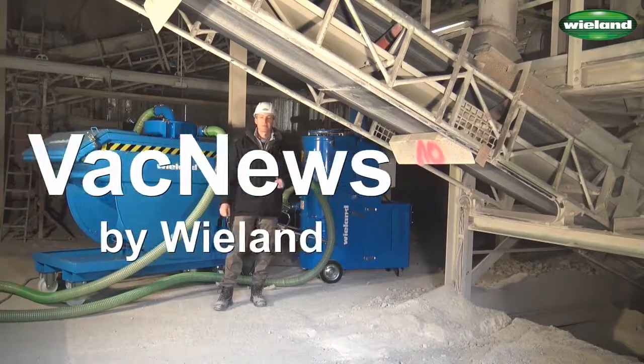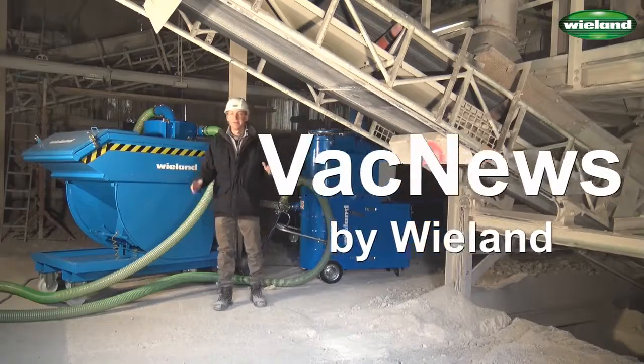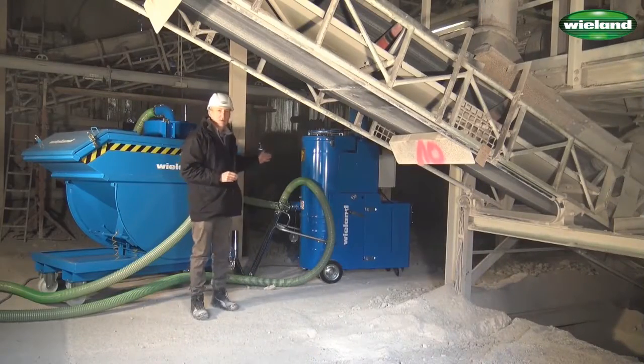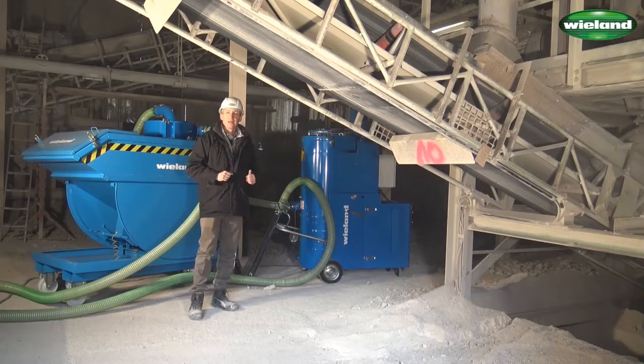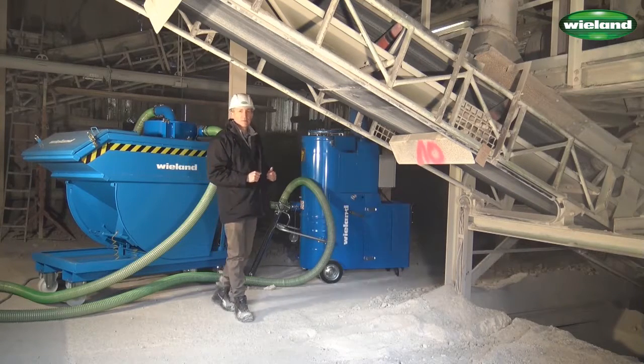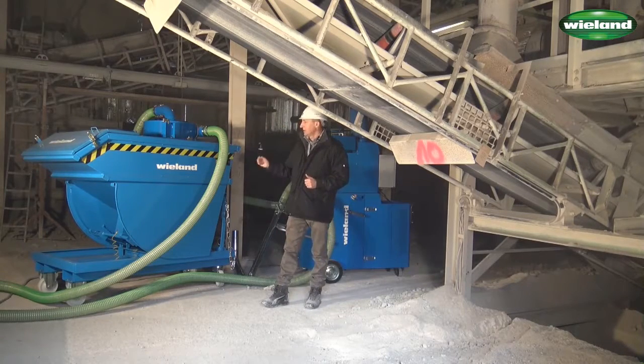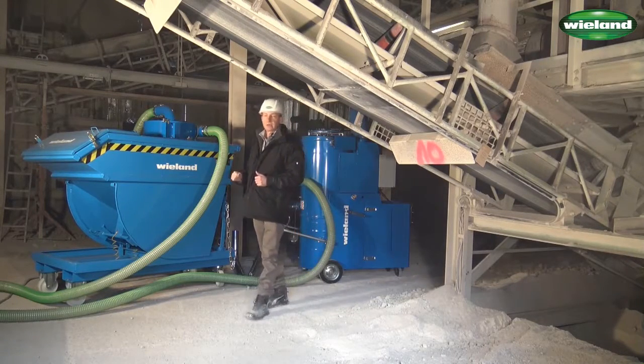Welcome back to VAC News, the video channel for industrial vacuum applications. My name is Wolfgang Wieland. I brought you today a MaxVac Compact 110, an 11 kilowatt industrial vacuum cleaner, and our VEK1000, which is an intercept hopper with 1000 liter collection capacity.